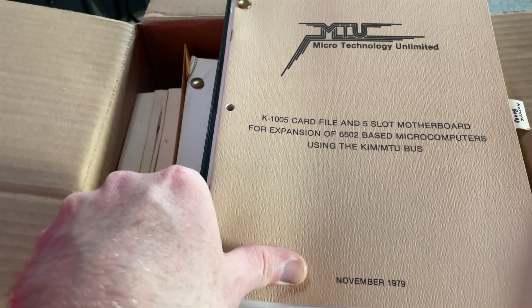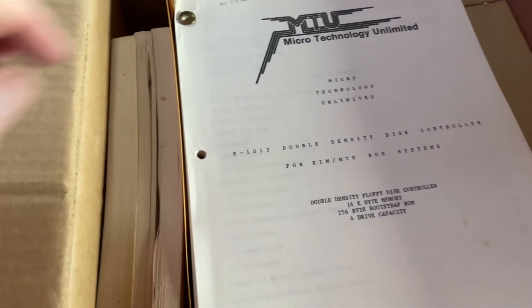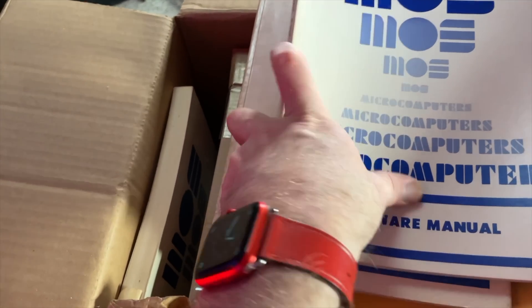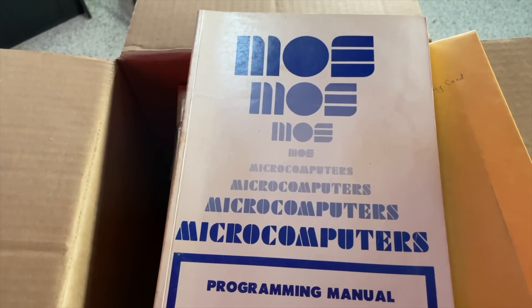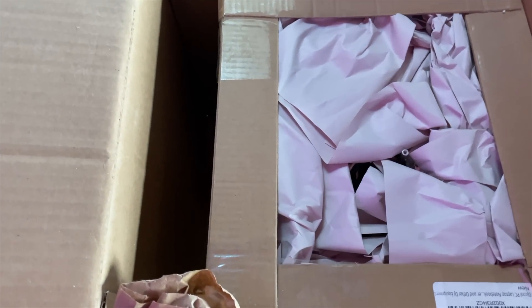Card file and five-slot motherboard for the expansion of 6502-based systems. Double-density disk controller. The hardware manual. KIM-1 user manual. A programming manual. There's actually enough documentation here to get you started. I was always wondering how these people got started.